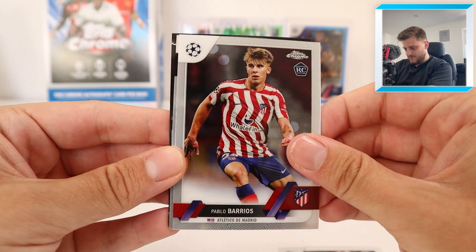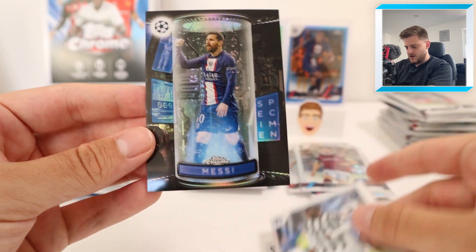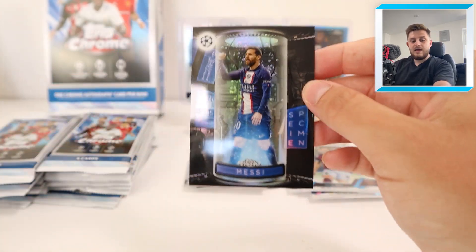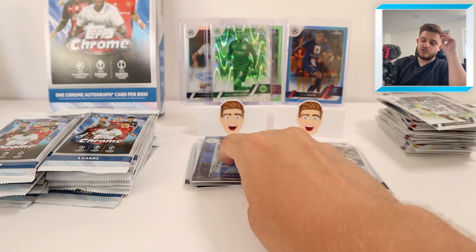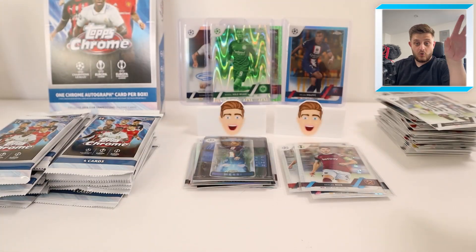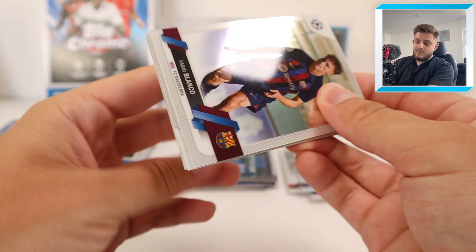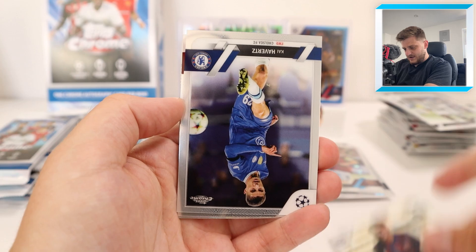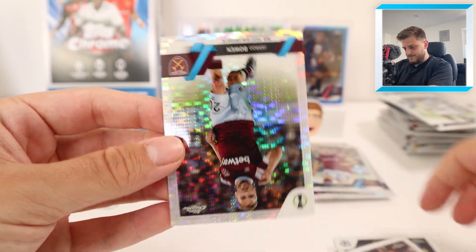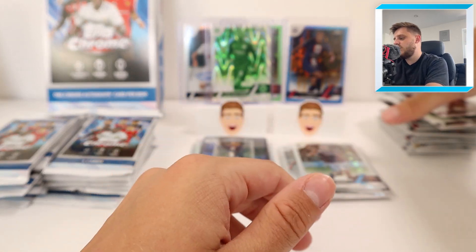We've got Vinicius Junior, Pablo Barrios, Illing Junior rookie for Juve - that's nice. And at the back - oh! Specimen! Lionel Messi! We're going to put it in a sleeve straight away because it's a Lionel Messi specimen. The one card I want for my collection auto-wise - or just in general - is a Lionel Messi autograph card. That's all I want. I think once I get that my life is complete. Will it ever happen? Probably not, it's just too rare. We've got Jared Bowen for West Ham for our Declan Rice from the first box.